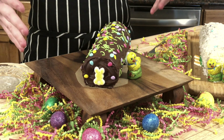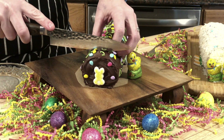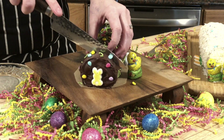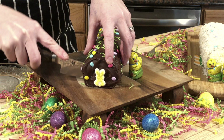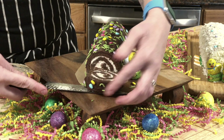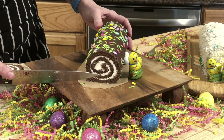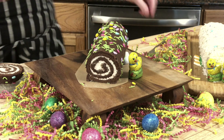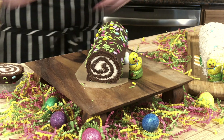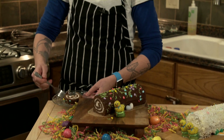We did it, guys — Swiss chocolate cake roll! How about we slice into it? Let's eat it, it's going to be glorious. Look at that beauty. Look at all those beautiful swirls — it's nice and tight. That whipped cream. Let's see how we did. Don't eat the grass. This is delicious.